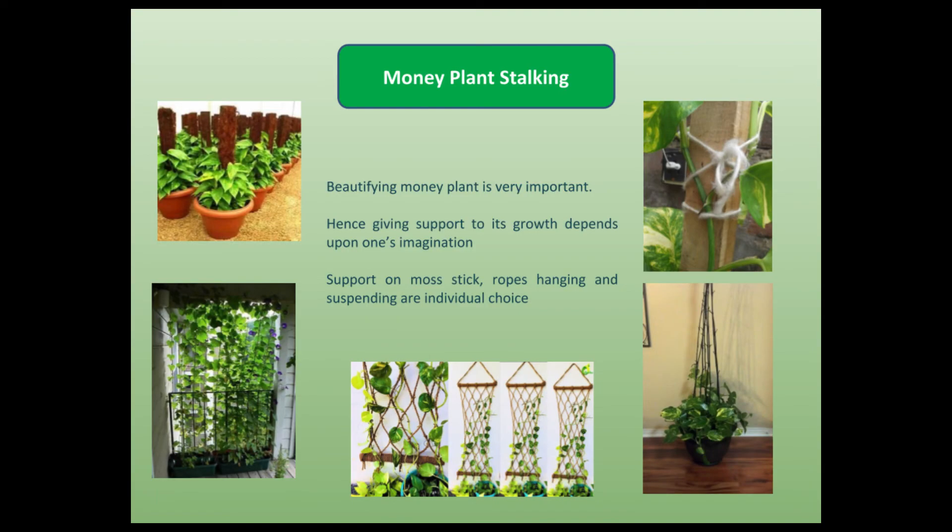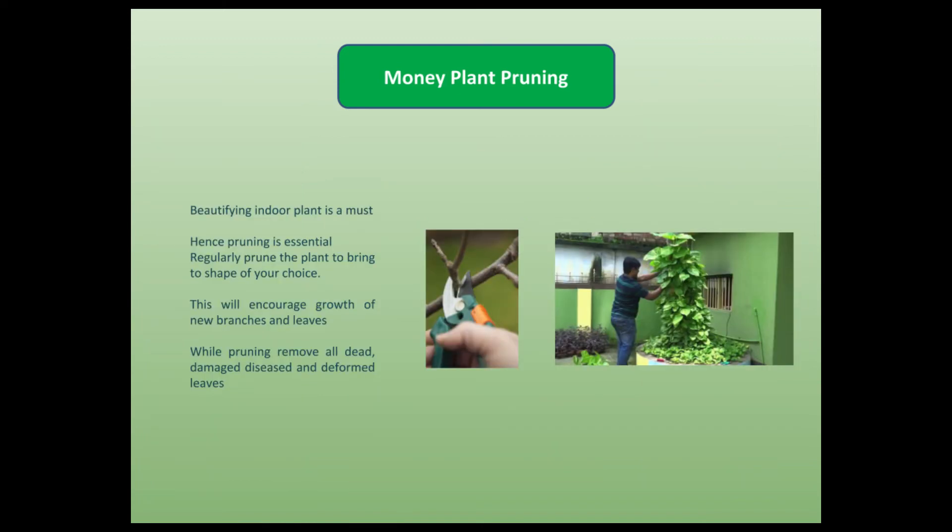Beautifying money plant is very important. Hence, giving support to its growth depends upon one's imagination. You can have a variety of choices like mastic ropes, hanging and suspending from pots. For enhancing and maintaining the beauty, we have to regularly prune the plant to bring it to the shape of your choice. This will also encourage growth of new branches and leaves.